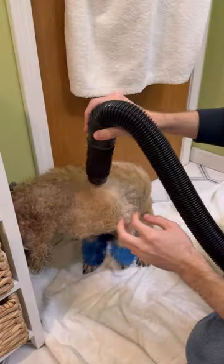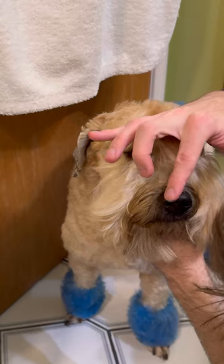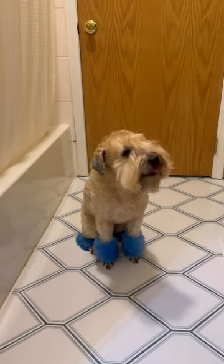Before you pull out your hair dryer, towel dry your dog as much as you can. If your dog is still dripping water you're going to spend so much more time drying. Use the hair dryer to blow, brush, and comb through your entire dog. If your dog doesn't like it, brush a little bit, then blow a little bit, and repeat until it's dry. And now your dog is all done and ready to get dirty again.